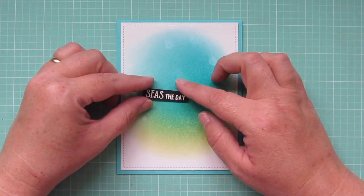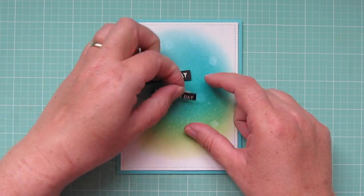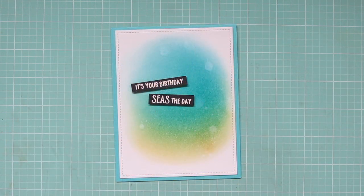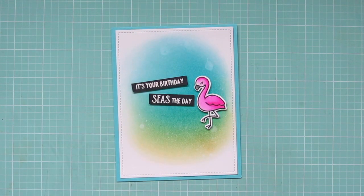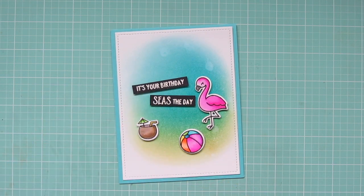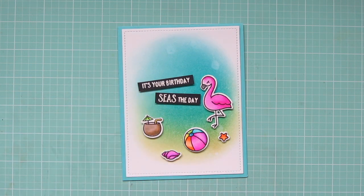I've gone ahead and popped up my sentiment strips on some foam tape, so I want to get those placed first. I'm not going to press those down too firmly until I have everything arranged, but I just want to make sure I have those situated so I can center my images around the sentiment. I'm starting with my flamingo since she's my largest — I kind of wanted to have her accentuating that sentiment, with her head curving around between the two parts of the strips. Then I'm going to add the larger images spaced out in kind of a semi-circle, and between those I'm going to add the starfish and the two shells.